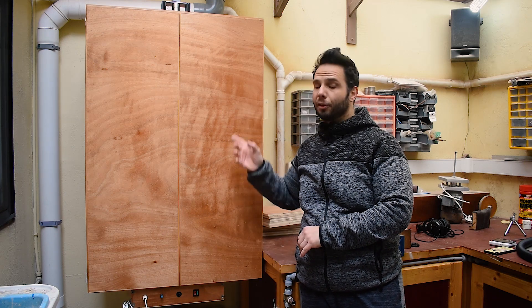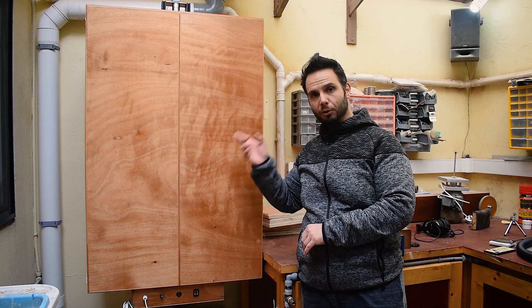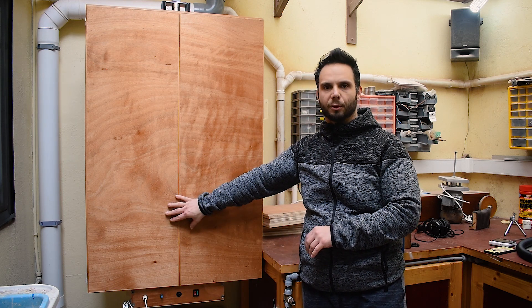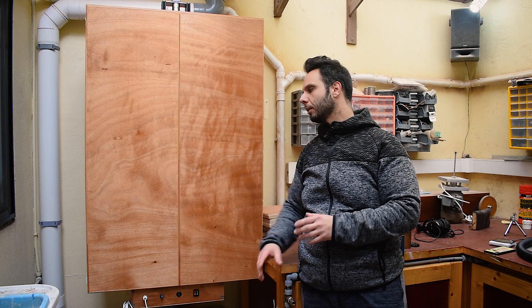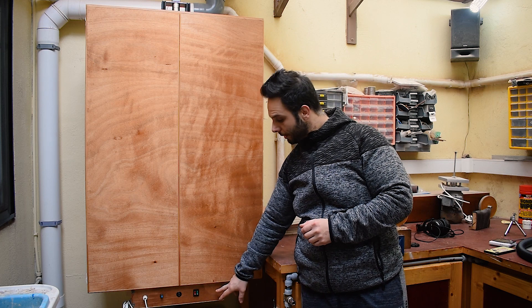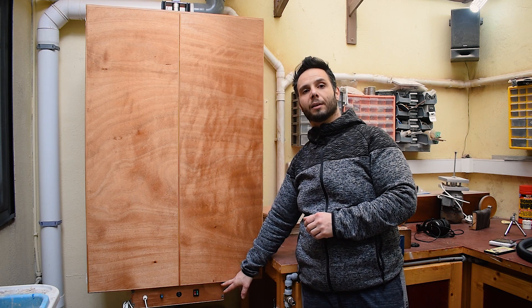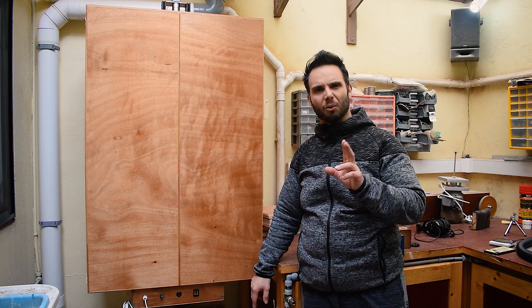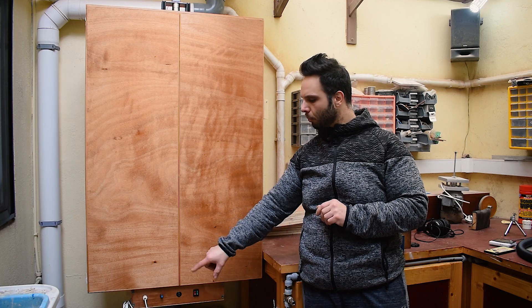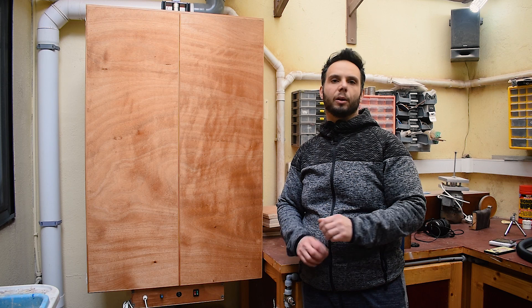It is 120 cm tall by 80 cm wide. It has two front doors so I can close it and keep the work safely inside. As you can see clearly here, there is kind of a control panel. It has a couple of switches and a remote that I will explain later.